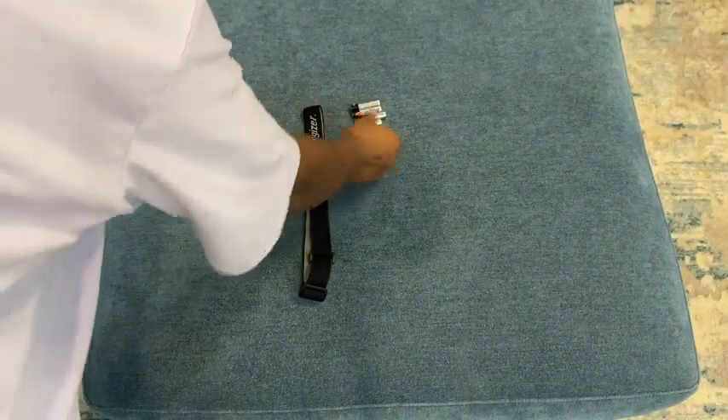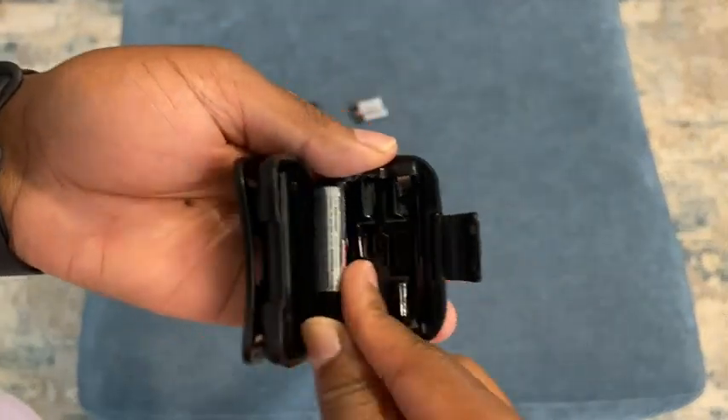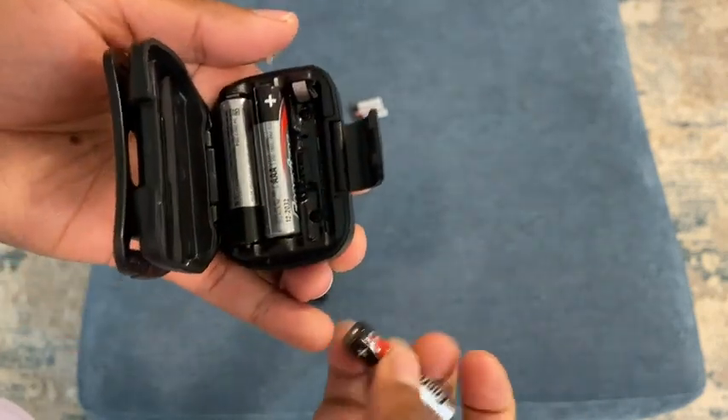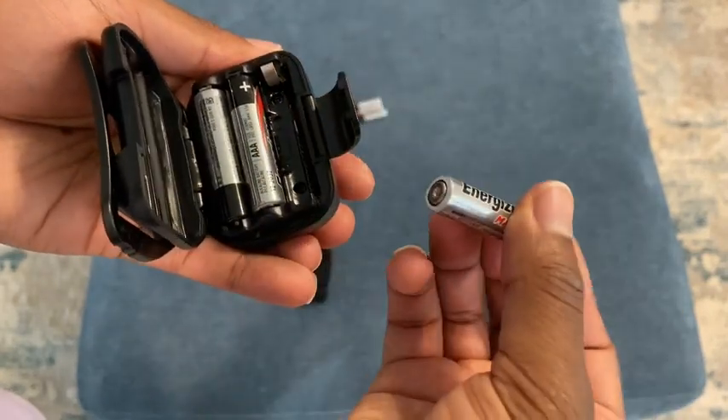So that is what the six batteries in total is for. Definitely glad that I didn't have to go buy them from the store, because it's like whenever you need AAA batteries or just batteries in general, you never have them.